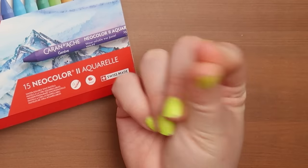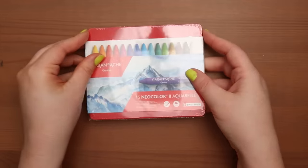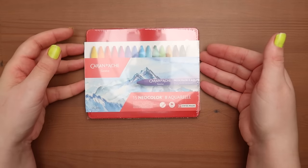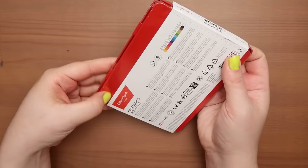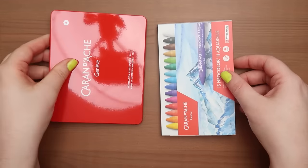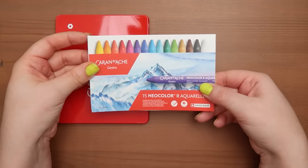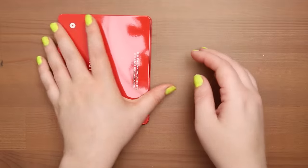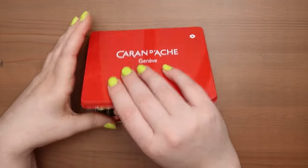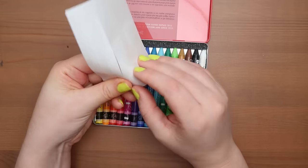Caran d'Ache — I have no idea how to say that — Caran d'Ache Neo Color aquarelle water-soluble wax pastels. These were the ones that another YouTuber recommended and I wanted to try. I accidentally bought oils instead — you can see that video up here — but yeah, these are what I actually wanted to try. They do seem a little bit relatively expensive for what they are. These are like 25 pounds, which is probably roughly 30 dollars, so that is a lot of money for a few little crayons.